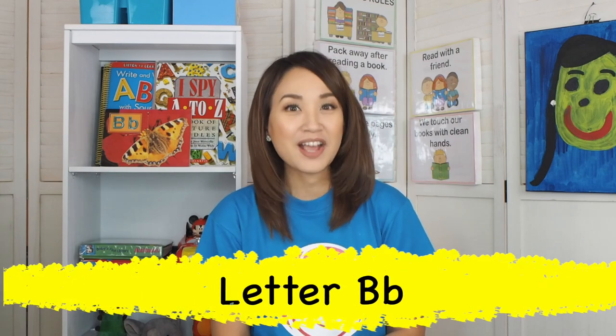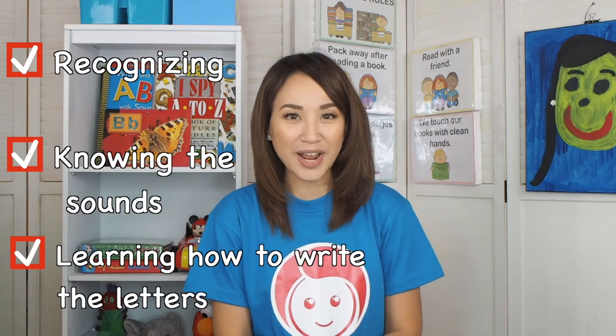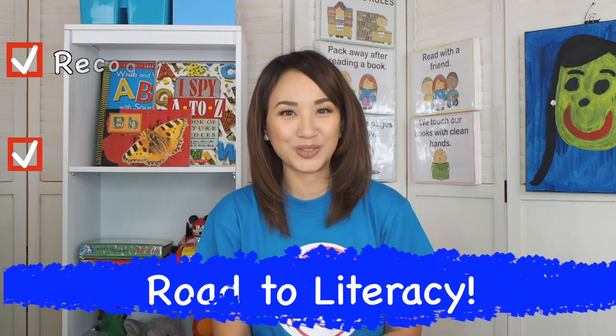Our lesson for today is the letter B. Remember kids? Recognizing, knowing the sounds, and learning how to write the letters are the road to literacy.